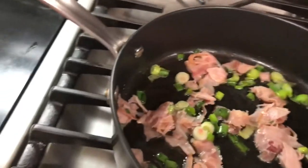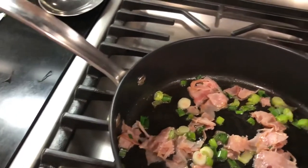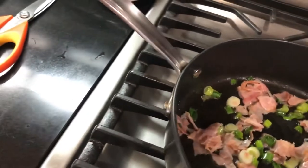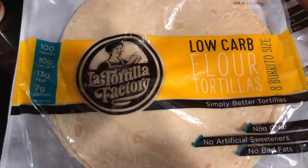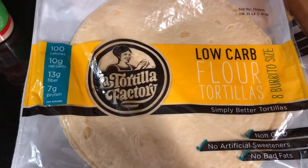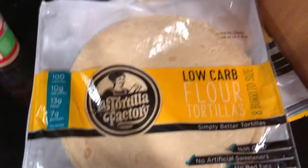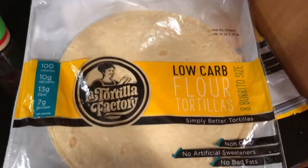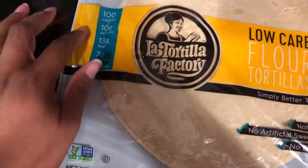And of course I'm going to use my favorite — the La Tortilla Factory. Let me show you. So I have these La Tortilla Factory tortillas — I've shown these before on my channel. The net carbs — where is it — 10 grams of net carbs.